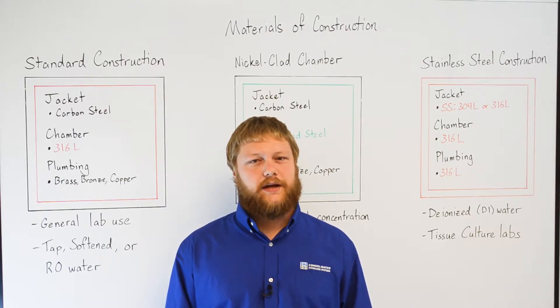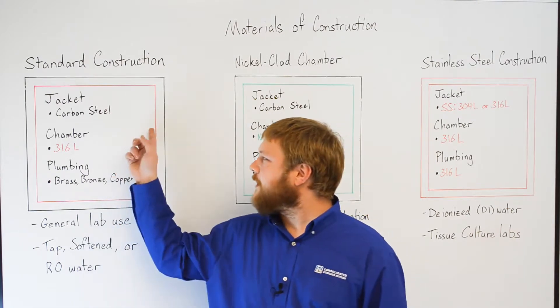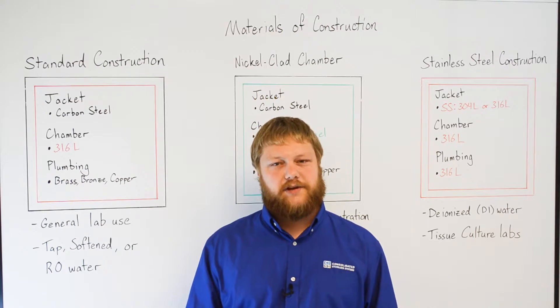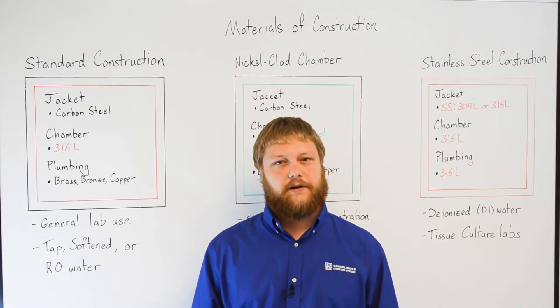First off, it's important to understand that our sterilization vessels are double-walled and comprised of both an inner chamber and an outer jacket. Different material options are available for both the chamber and the jacket, and Consolidated is the only manufacturer to offer three different material configurations, depending on your application.